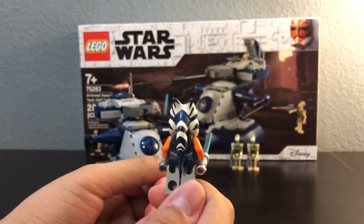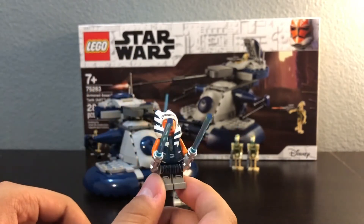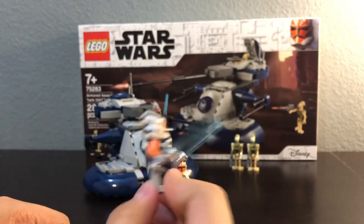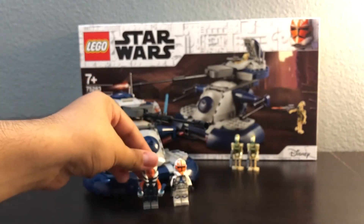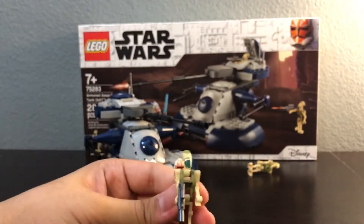She looks pretty good. I just think her head tails — whatever they're called — are too long; they're not that long in the show. And here's one of the battle droids, or the drivers.